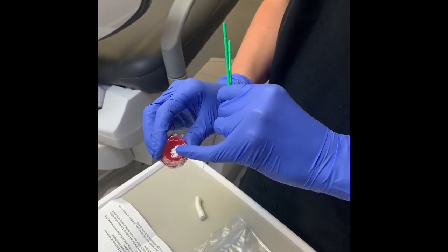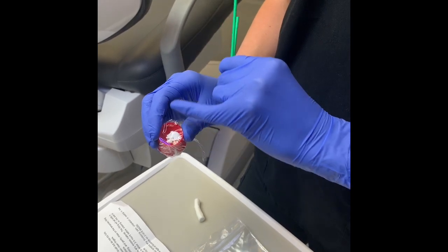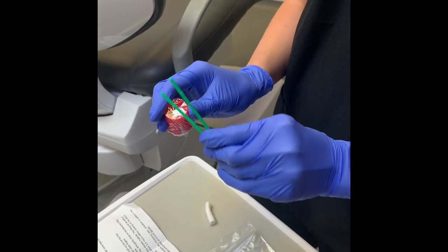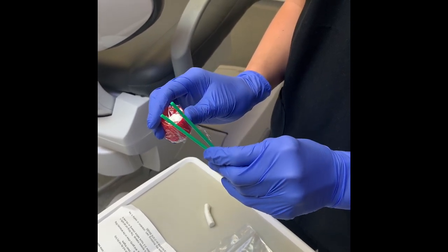Roll up a little bit of the material with your finger, place it on a nice dry tooth with lots of light, and then use the back of the brush to pad it in place and make sure it's secure.